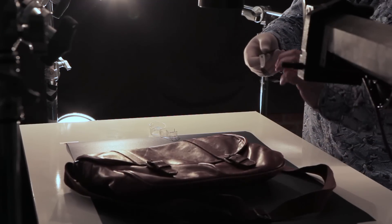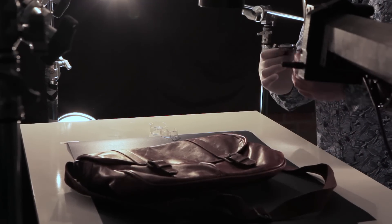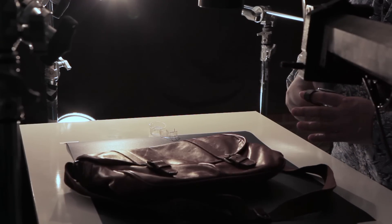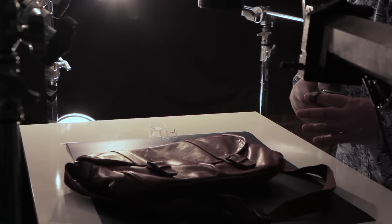We can be coming in really close on the watch face, creating beautiful light. I need to make sure we get that mood and feel through in the leather — the texture of the leather — and then we get the beautiful crispness of the watch.